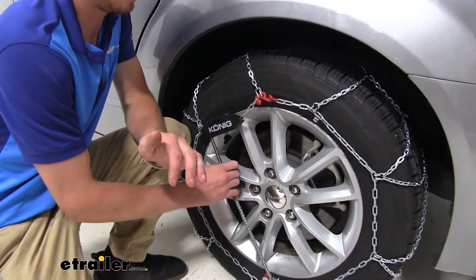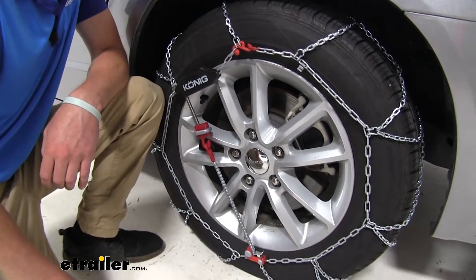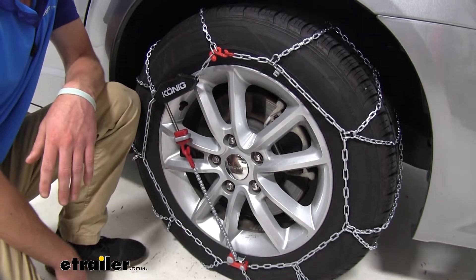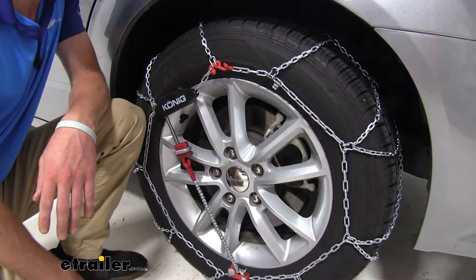It does come with a built-in tensioner so you don't have to bring any extra materials with you. Also, it is a tool-free installation, so you don't have to worry about bringing additional tools either.